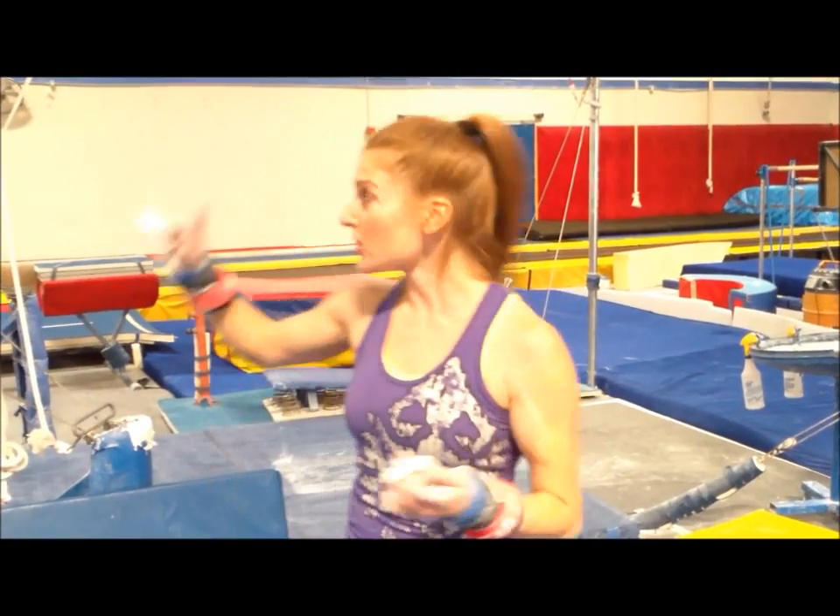Howdy everyone! I am Megan and we are gonna go over some tips on how to get your free hip to handstand. This is such a great move because it looks really cool when you do it in your routine, and it's almost like being on a roller coaster or something — it's like a little ride. So I'm gonna show you what one looks like.